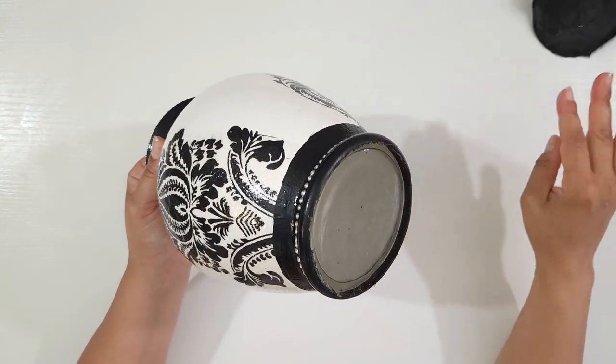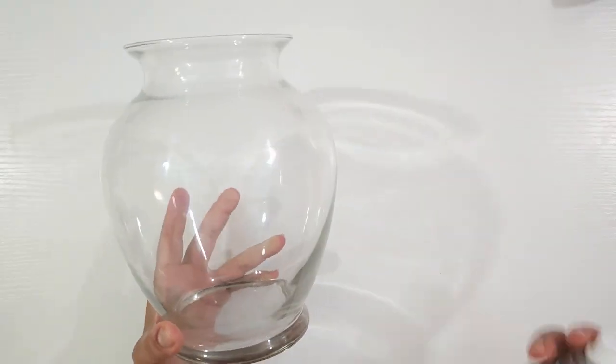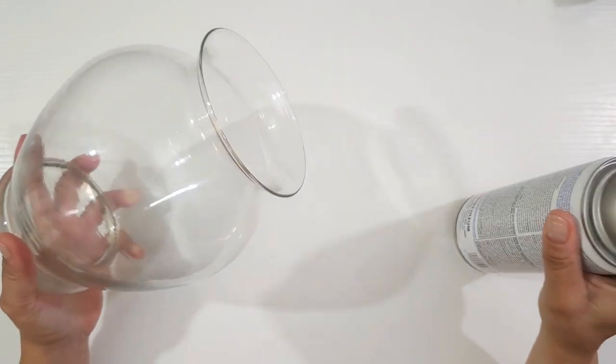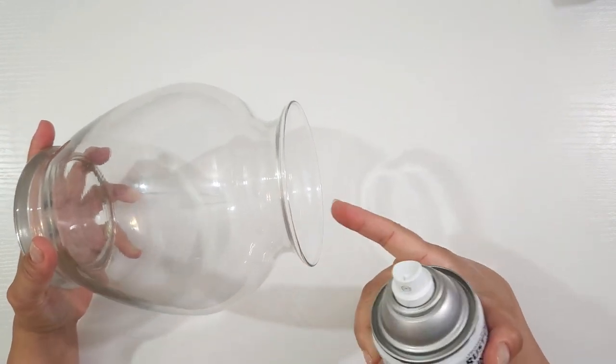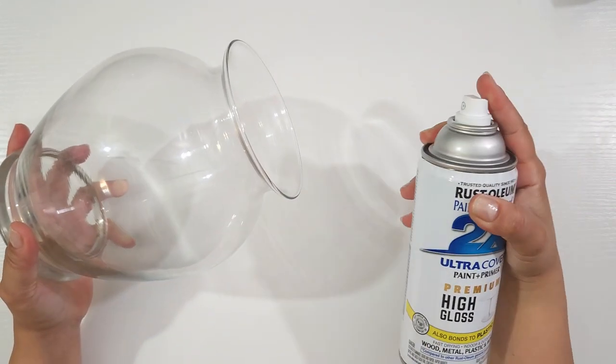But before I do anything, I have to clean it. That's much better. Now that it's all clean, it's time to give it a fresh coat of white paint. However, I will spray the inside, which I will explain later in the video.